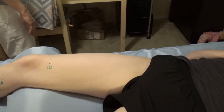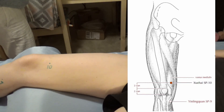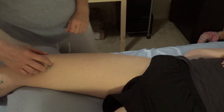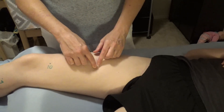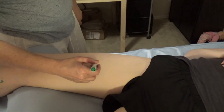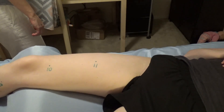Spleen ten doesn't have a point category, but it has a very strong relationship to blood — it can harmonize blood, stop blood stagnation, and support the blood. Spleen eleven is on the medial side of the thigh, six cun proximal to spleen ten — locate two hand-breadths superior, and find the depression just above that, basically in a straight line going up. Spleen eleven does not have a point category.